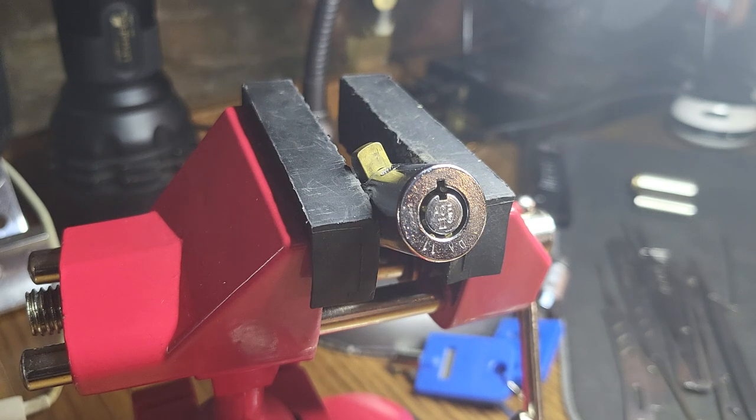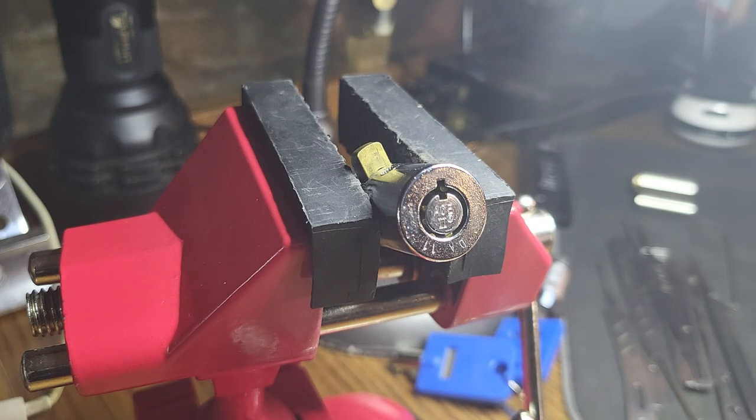Right, so today: tubular locks. I just thought I'd do a short video with a bunch of tips that I found worked really well for picking what is a very common lock on things like vending machines and lockers and stuff like that. But you also find them on motorcycle disc brake locks, all kinds of stuff.